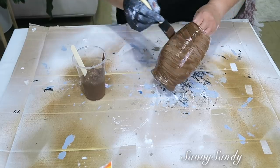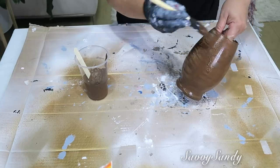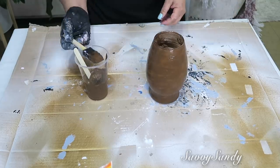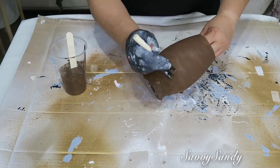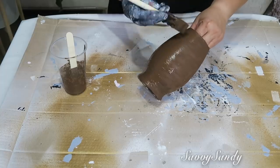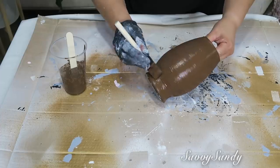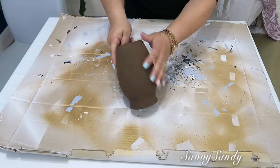Todas estas mezclas que estoy enseñándoles las pueden hacer con cualquier tipo de pintura — para madera, para pared, o incluso pinturas acrílicas. Este efecto que les estoy enseñando es un acabado de estuco de color café opaco. Lo dejé secar muy bien y le di la segunda capa. Si quieren darle el acabado con papel aluminio arrugado: primero lo pintan con la brocha todo alrededor, y la segunda capa la pueden hacer con el papel aluminio arrugado o una bolsa arrugada, poniéndola alrededor — también les va a quedar súper lindo.